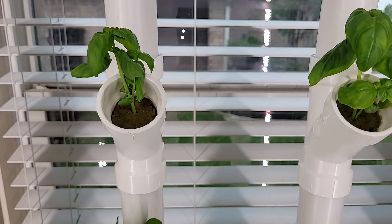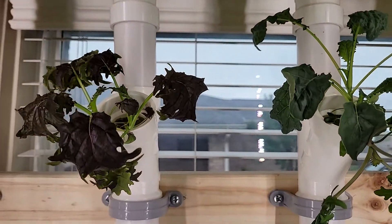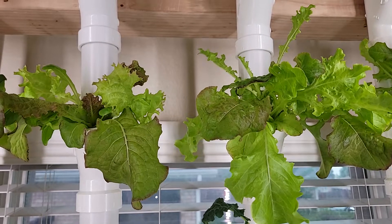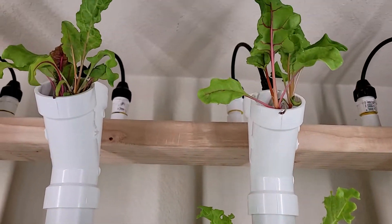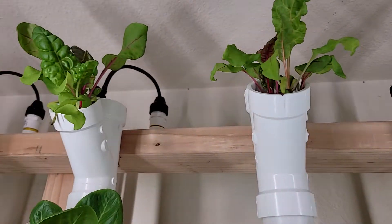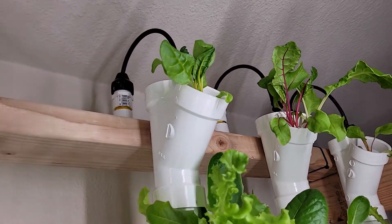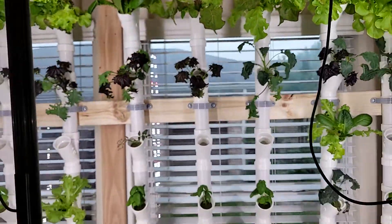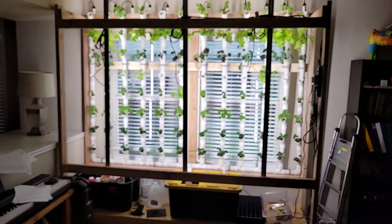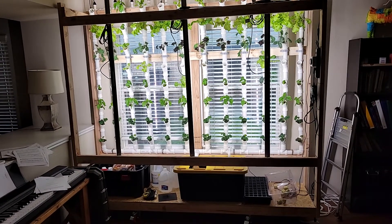We have a variety here: strawberries, sweet pepper plants, basil — which is looking a little wilty for some reason — celebration kale, a lettuce mix, and Swiss chard — which is also looking a little anemic. I'm not sure why some plants are doing better than others. There's some kind of problem there but I can't explain it because I'm not an expert and I don't understand everything about hydroponics yet.